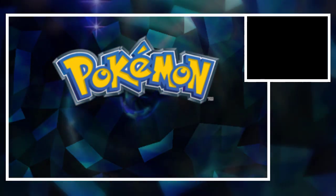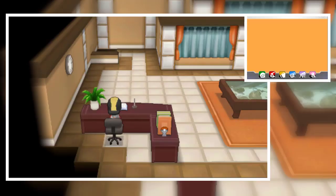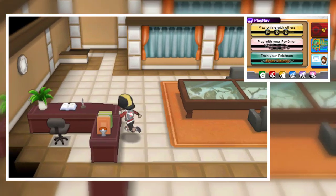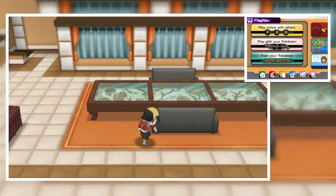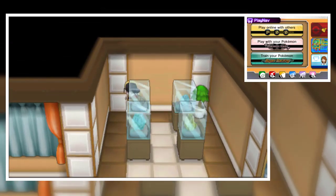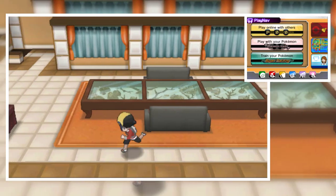I have six badges right now — I haven't completed this second run of Pokemon Omega Ruby / Alpha Sapphire. And look at that, I am just an employee of Devon Company, which is Champion Steven Stone's father's company. That sprite looks so cool, really very nice.